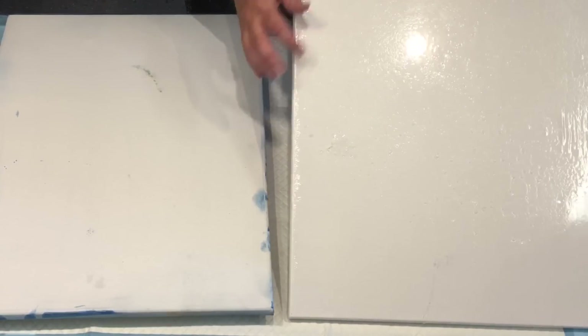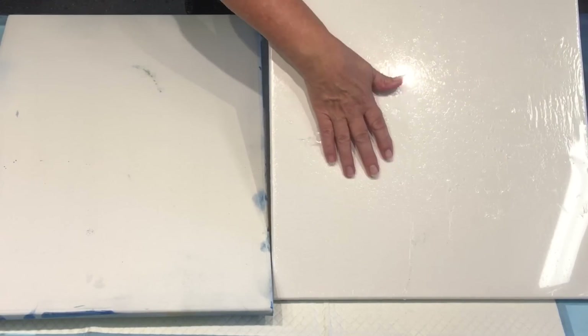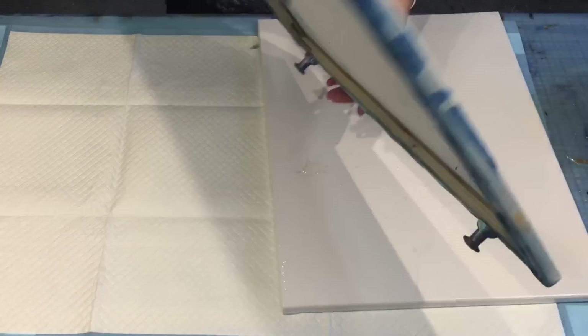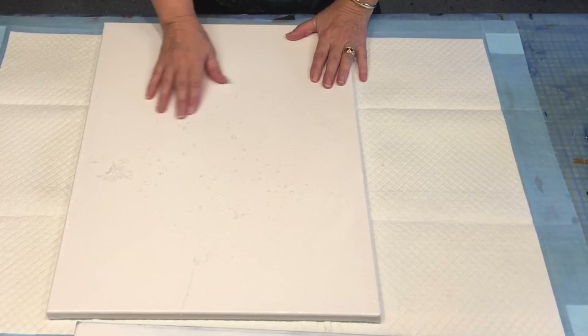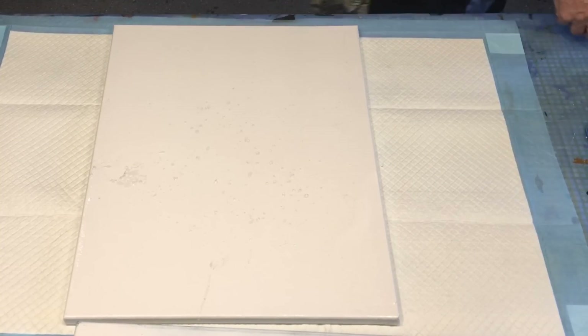I've got a new canvas still wrapped in its wrapping and it's got some kind of resin drip on it — like bubbles. I thought I might try dipping this old grotty canvas on it to see what kind of effect I'll get. I've never done it before but, in for a penny in for a pound, give it a go. This is going to be a wild and whoppy one.